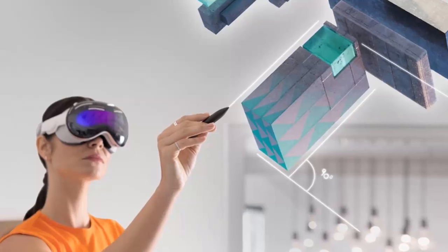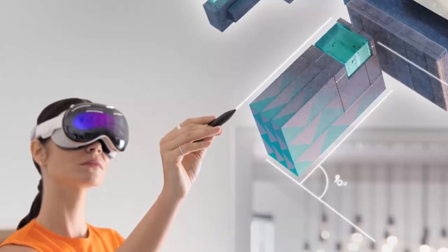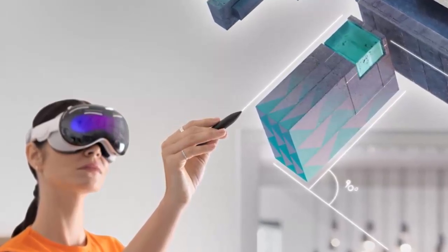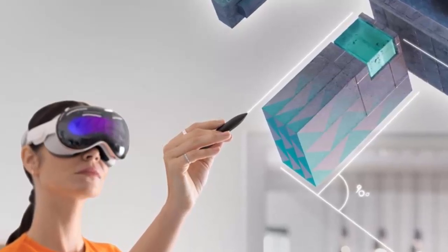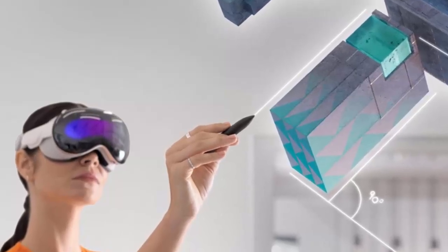Pressure sensitivity lets you sketch with nuance, from the faintest pencil trace to bold, confident strokes that live in three dimensions. And with haptic feedback, you feel the surface beneath your hand — paper, canvas, glass. It's not just input, it's immersion.